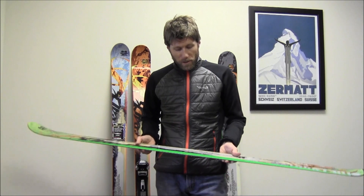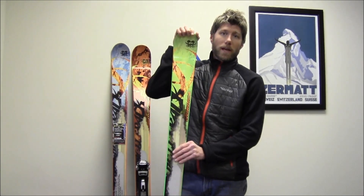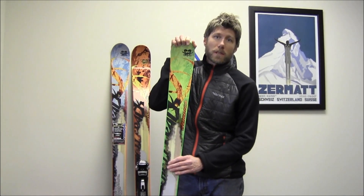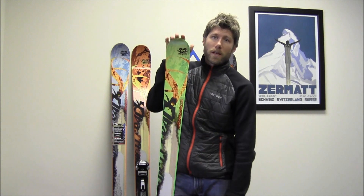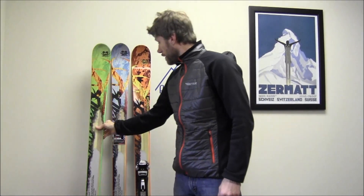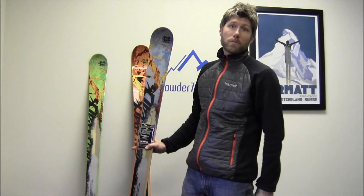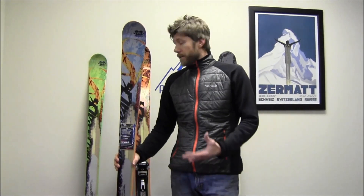So basically, you get a pretty lightweight ski with a good sidecut and some rocker, and this ski is going to perform very well on the hard pack, and then once you get it into the side country — the softer snow — the rocker tip is going to lift it up. The Burner, at 84 underfoot, is really made for someone who's going to spend the majority of time on the groomed trails but wants the option to go off trail.